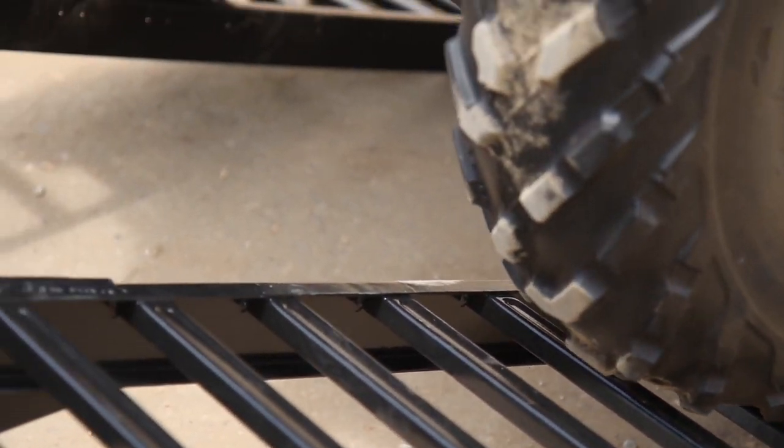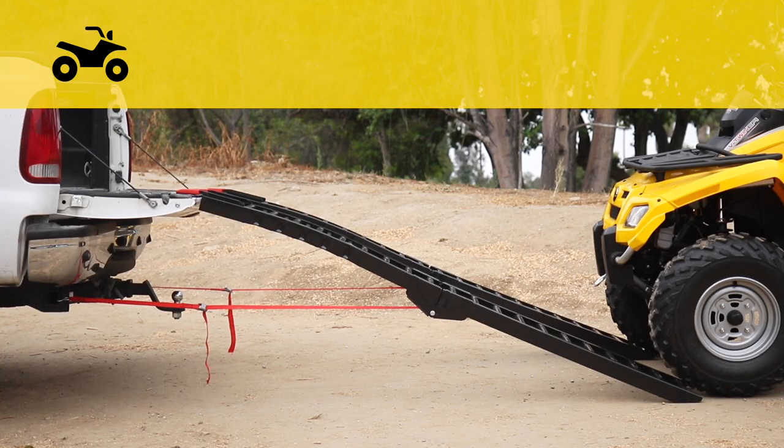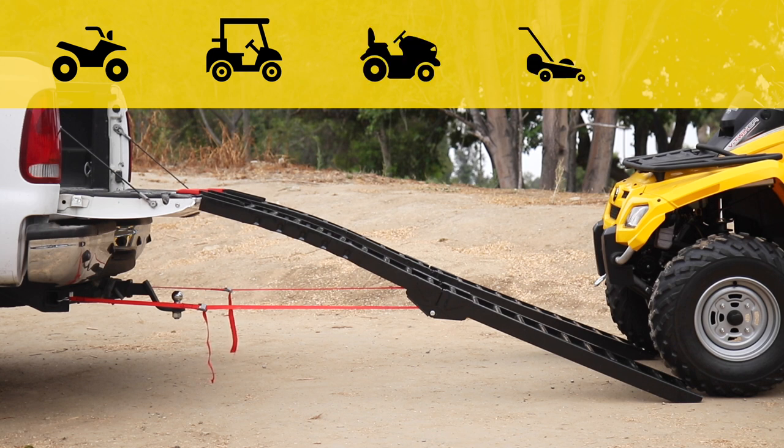With a combined rated capacity of 1,500 pounds, these ramps are perfect for use with off-road vehicles like ATVs, golf carts, or even household chore items like a lawnmower or snowblower.